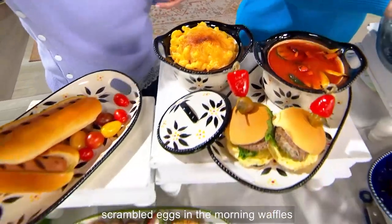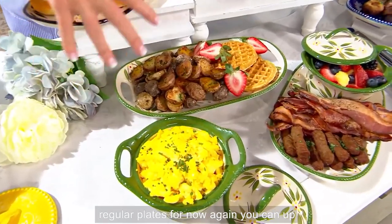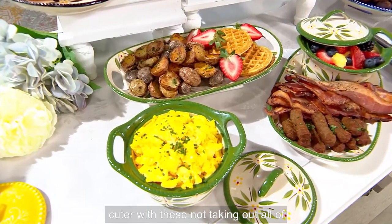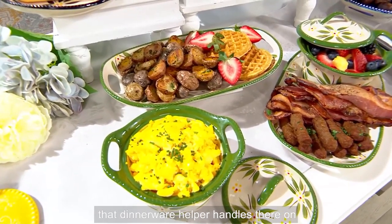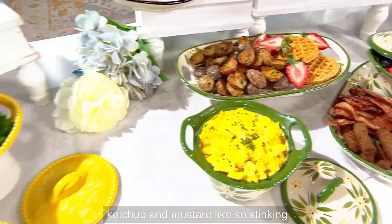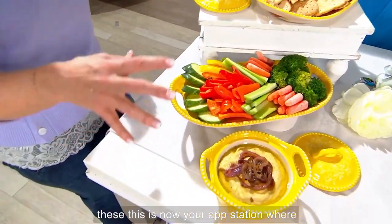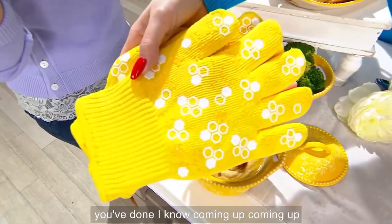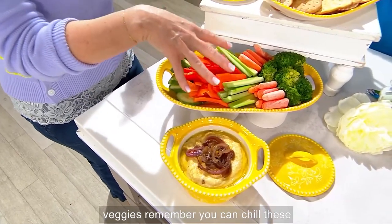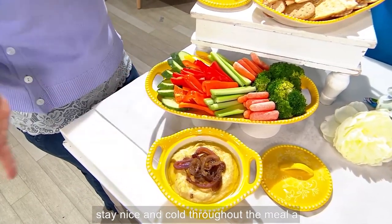Down here we did breakfast — I love this: scrambled eggs in the morning, waffles, potatoes. Everything you would use regular plates for, you can now make look so much cuter with these, without taking out all the dinnerware. Helper handles on the sides. I love it for hot dips and cold dips — ketchup and mustard, so stinking cute. This is now your app station with your hummus and veggies; you can chill these ahead of time so they stay nice and cold throughout the meal.